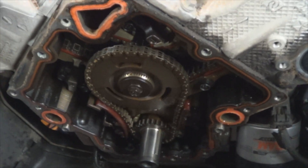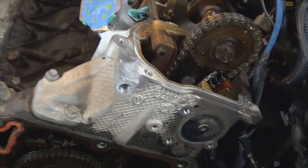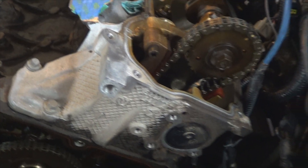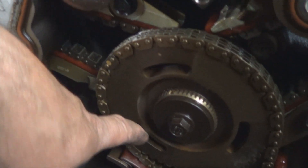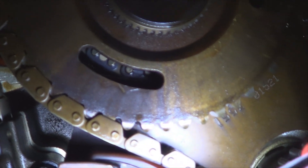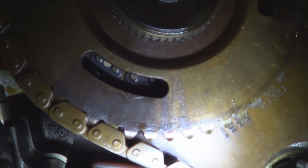Now you can see the timing chains. Keeping the timing aligned is crucial — one tooth off on any of the chains and it'll make your vehicle run really rough. Two or more and you're probably going to bend valves. On the lower chains, look in here and here. The dot on the sprocket needs to be completely up. See the dark links? Two of them, perfectly aligned right there in the center.